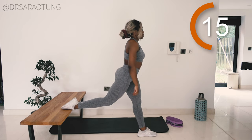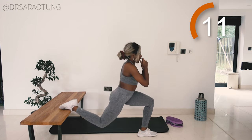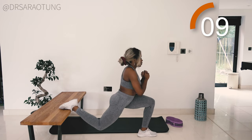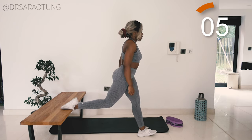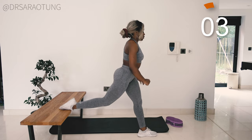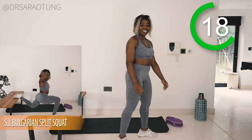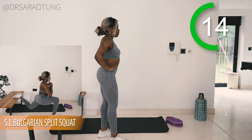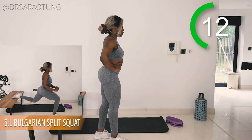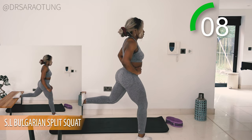Keep the leg that's raised a little bit passive — sometimes there's a tendency to push down on the bench with that leg, and that's okay for a bit of stability, but try to keep it as passive as you can. Well done, and rest — amazing. Then we're coming down onto the other leg. I want you to really try and squat down as low as you can while keeping good form, core tight, really working the glutes.